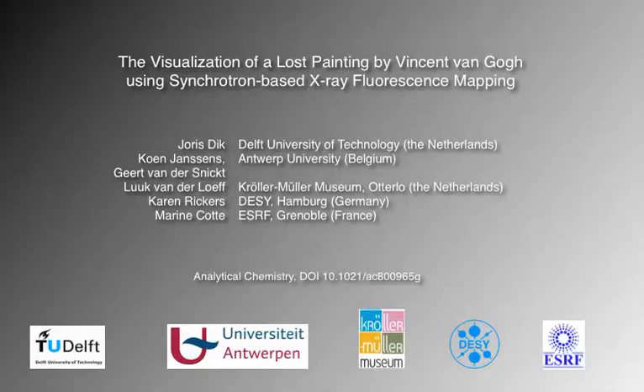Hi, my name is Joris Dick and I'm from Delft University of Technology in the Netherlands. This is a short presentation on the imaging of a hidden painting in the work of Vincent van Gogh using advanced x-ray techniques.